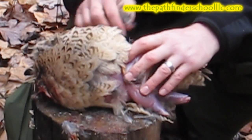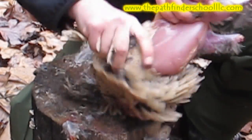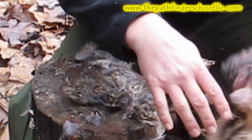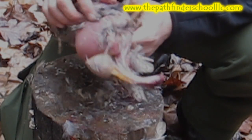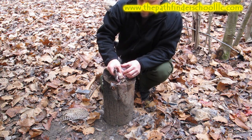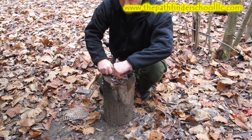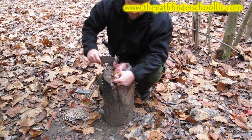Once you get it pulled loose from the back of the bird, it just comes off like a sock. Something important to point out: this is the crop. You want to make sure you pull this out as far as you can and cut it off and throw it away, because it contains seeds and berries or whatever the bird has been eating. You don't want that mixed in with the meat.